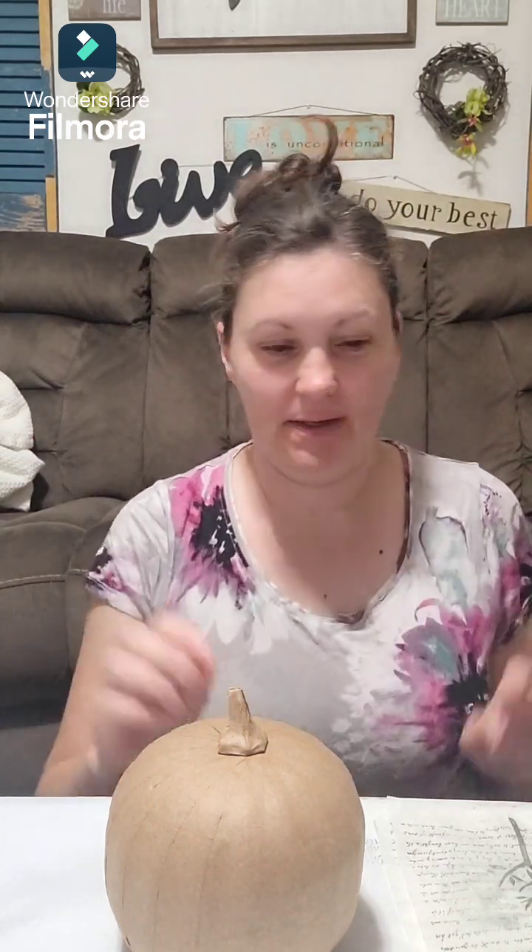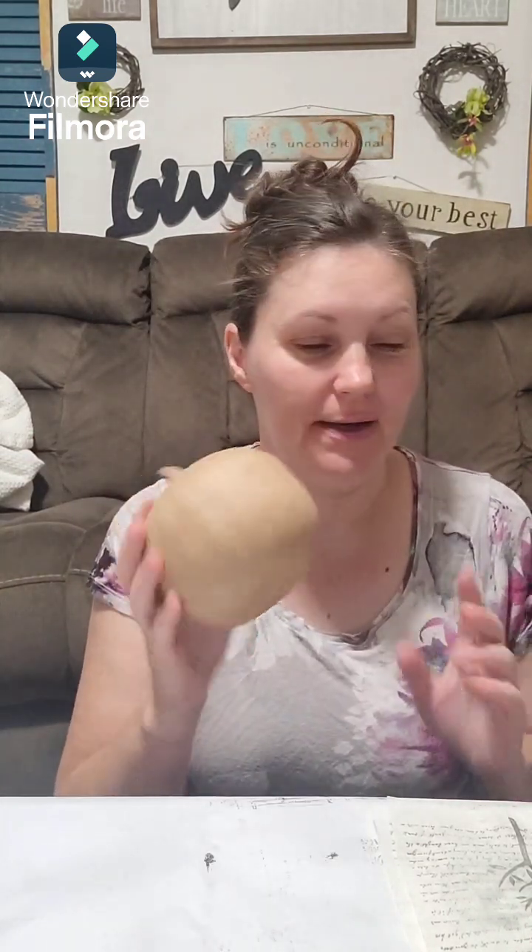Hey guys, Maddie here. In this video I'm going to show you how to take the paper mache pumpkin and put some of the napkins we made yesterday onto our pumpkin.